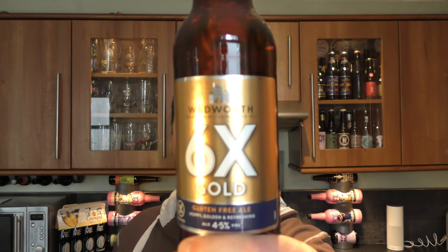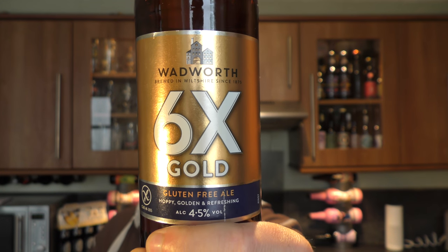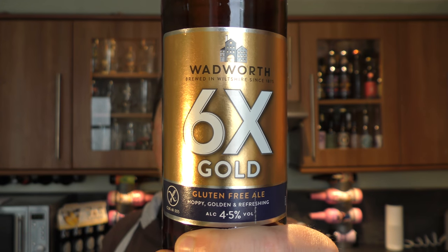It's beer o'clock on Real Ale Craft Beer. Today we've got a beer from Wadworth Brewery down in Wiltshire — a bottle of 6X Gold, a gluten-free beer coming in at 4.5% ABV.